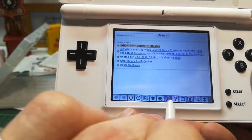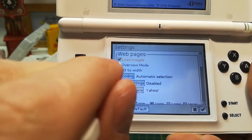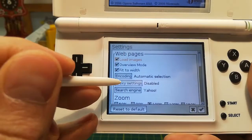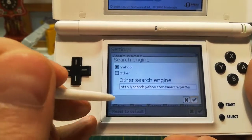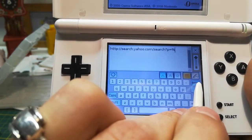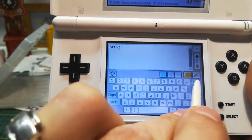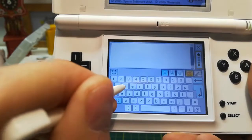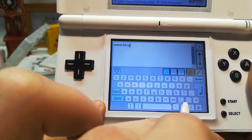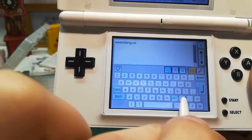In the settings wrench menu there's overview mode, fit to width, encoding, proxy settings, and default search engine. I tried switching the search engine — I'm going to set it to bing.com.